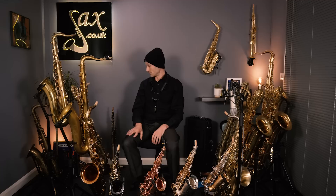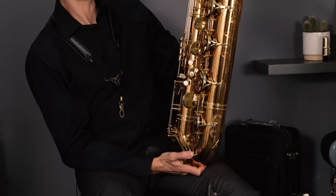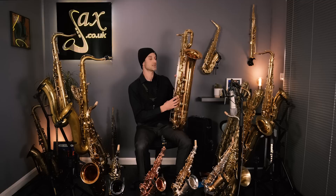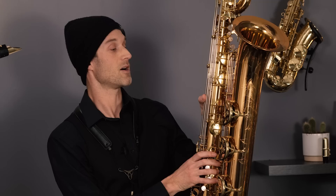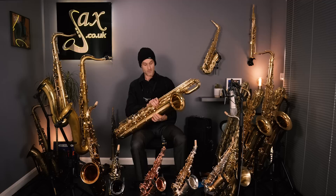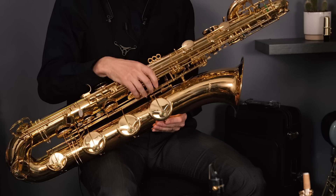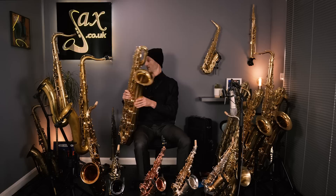Whilst on the subject of baritones, we have a few Elkhart baritones — one to the right and one to my left. This one is a gold brass, so there's a bit more copper in the content of the metal, which gives it a little more resonance and projection. It's a beautiful sounding baritone, more in the student line but really heavy quality — a really in-tune, well set-up, solidly made student baritone. And we also have a regular Elkhart baritone in more of a yellow brass — same kind of idea but a little cheaper on the price point.